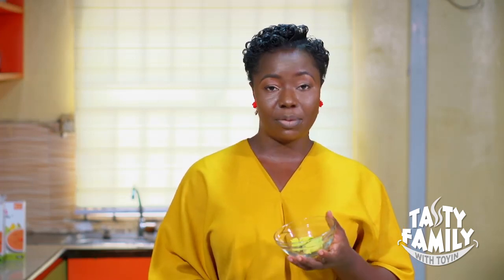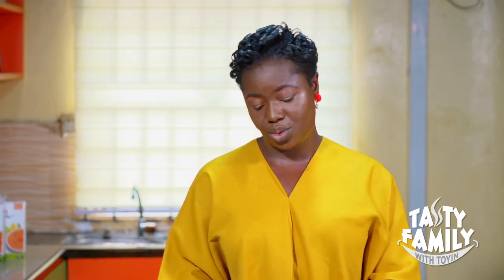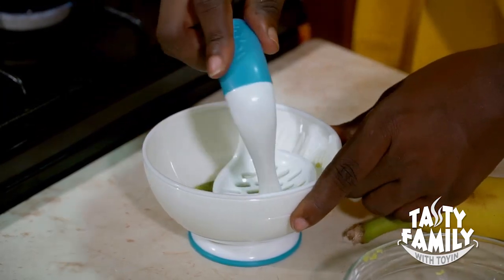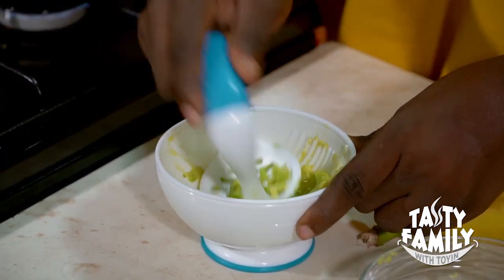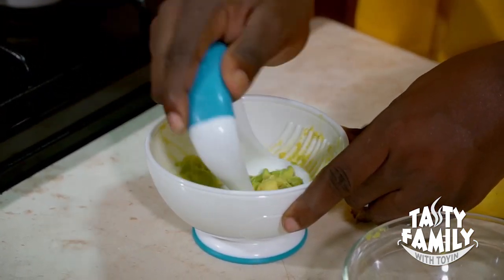Like I said before, avocado is very rich and nourishing. I have half of an avocado pear here. Remember we're trying to achieve two different tastes, so the first thing I'm going to do is mash up the avocado in the masher. We need to use the ripe one so it mashes well.